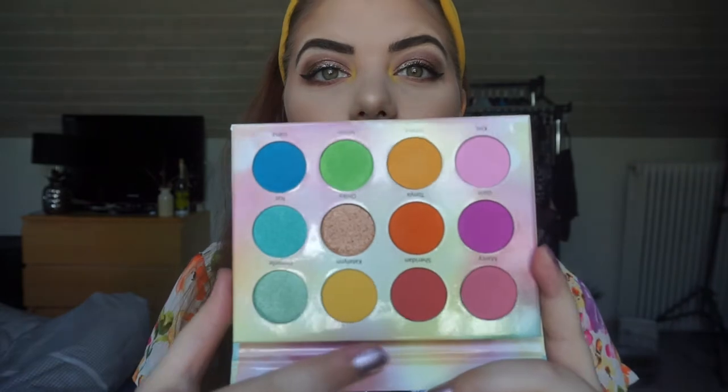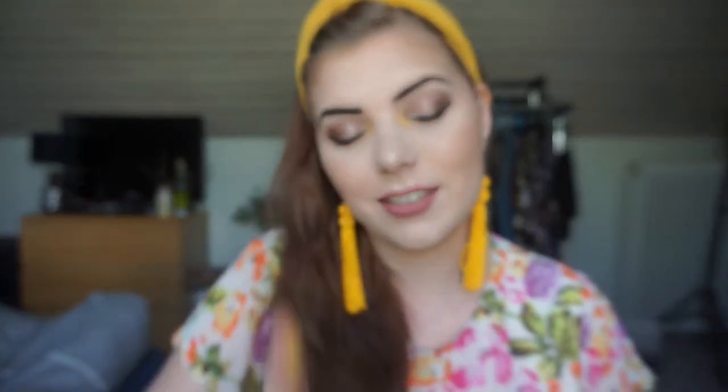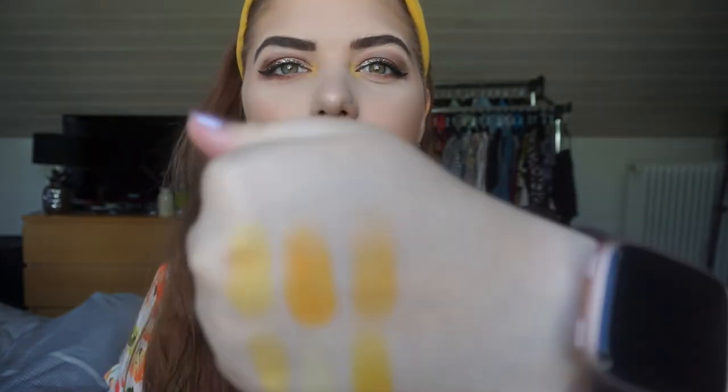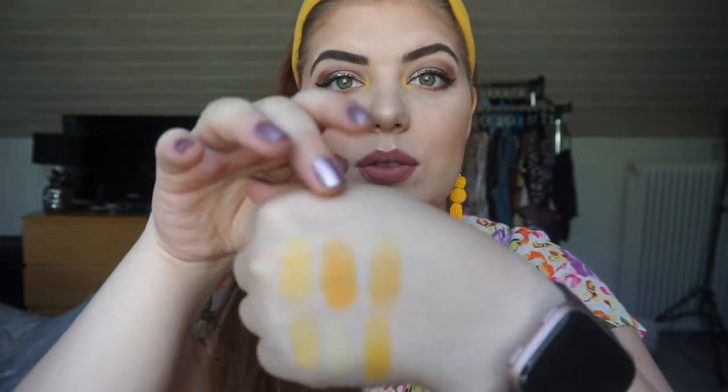Then we have the Blush Tribe Pastel Tribe Limited Edition palette and I'm going to swatch this shade right here, which is called Caitlin - a pastel yellow, kind of a darker yellow. I haven't used it yet, but it's kind of similar to the darker NYX one. The Blush Tribe is a little bit drier in consistency than the NYX one, so that's why the NYX one seems more bright.